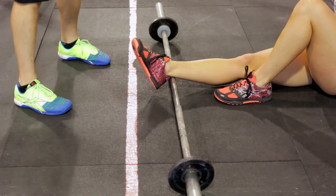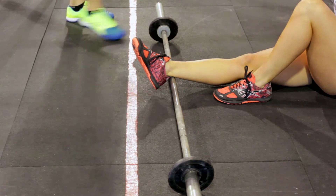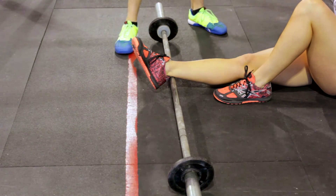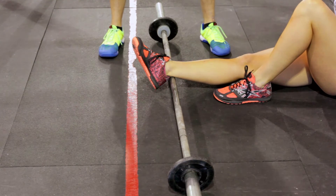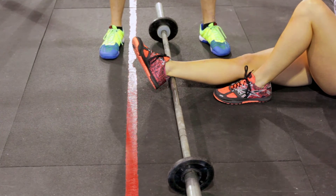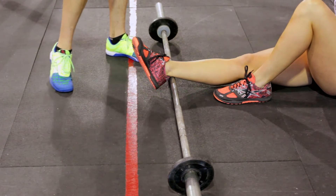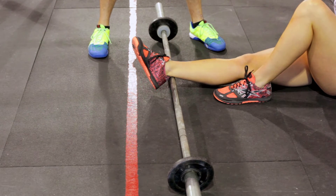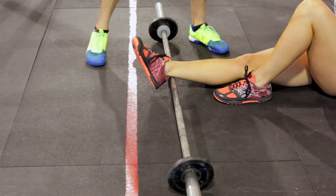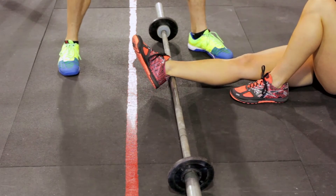Hey guys and gals, this is the barbell calf smash. It's not the most pleasant mobility to do, but it's one of the most effective. This is something you would do after a warm-up in the gym — you should have already gone through a little warm-up so your muscles have more blood flowing through the tissue, it's warmed up and ready to move. You don't want to do this cold.